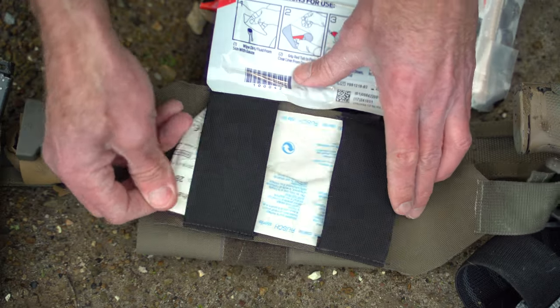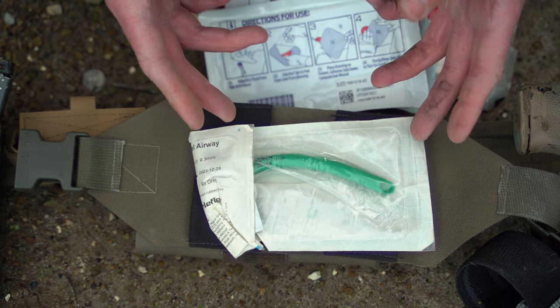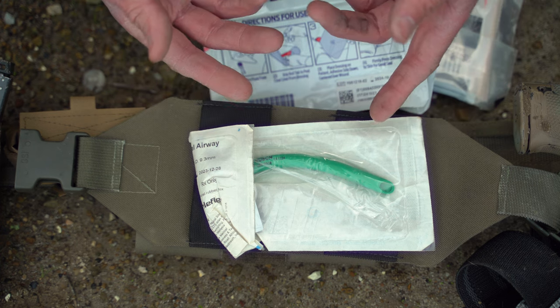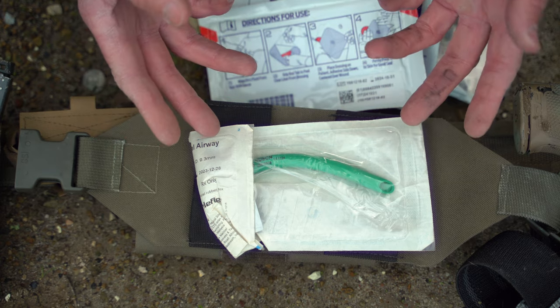Last but not least we have an airway. This is really important in certain situations, especially with explosions, burn victims, and stuff like that. If you don't know how to use one, it's in there — but don't use it if you don't know how or when to use it.